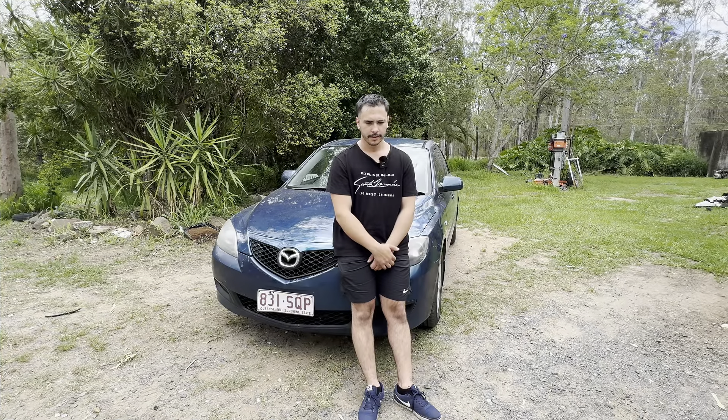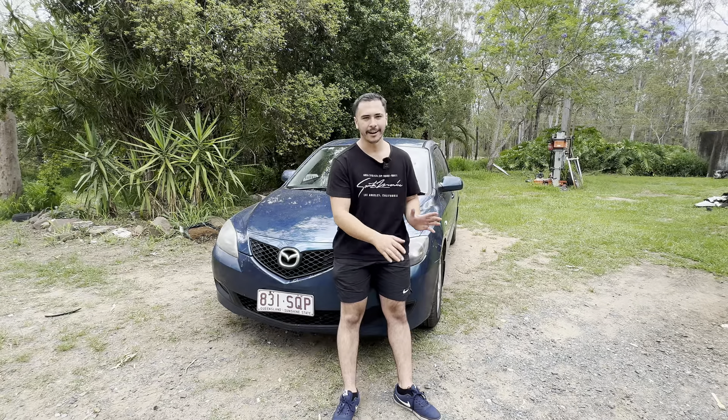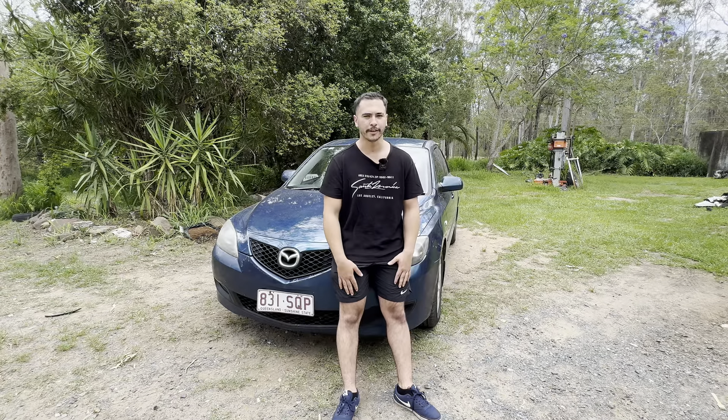Hello everyone, it's Aldo from That Motor Show back here again. It's a really hot, muggy day here in Queensland today. This time it's an episode where we're going to be working on a car, and this car that's accompanying me today is...